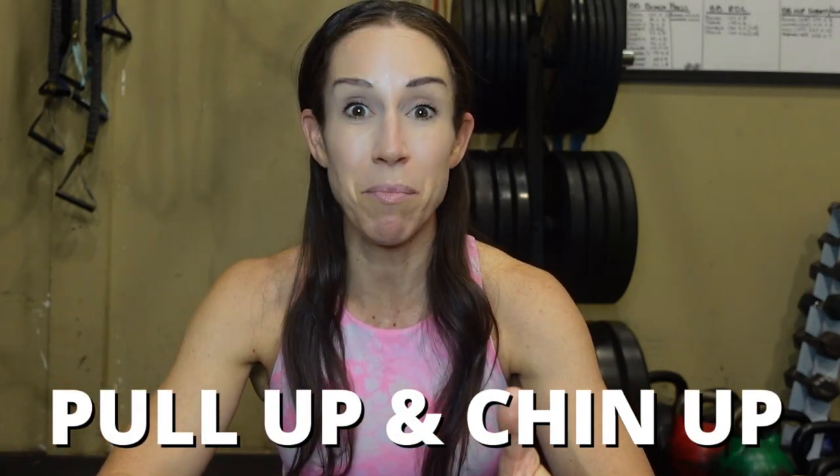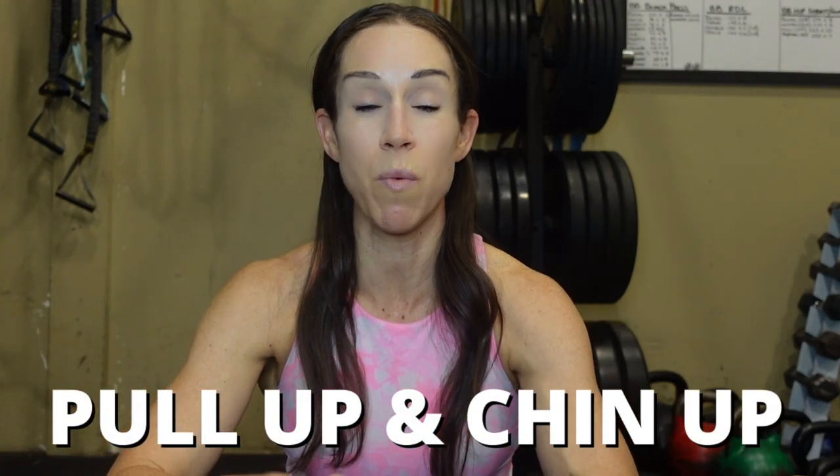First things first — let's define the difference between a pull-up and a chin-up. A pull-up uses a pronated grip, meaning overhand, pulling yourself up and down. A chin-up uses a supinated grip — a reverse grip with your wrists facing you. Both are amazing primary upper body compound exercises; you're just going to challenge your muscles in a different way due to the nature of the grip.